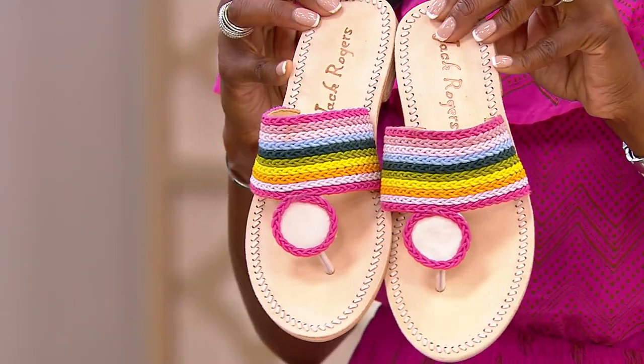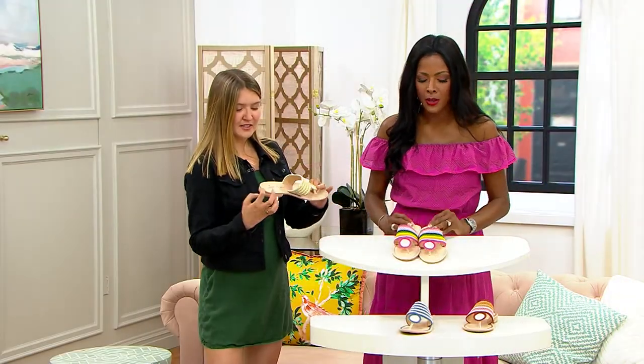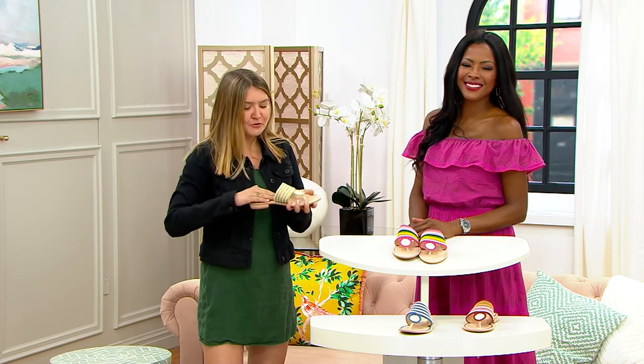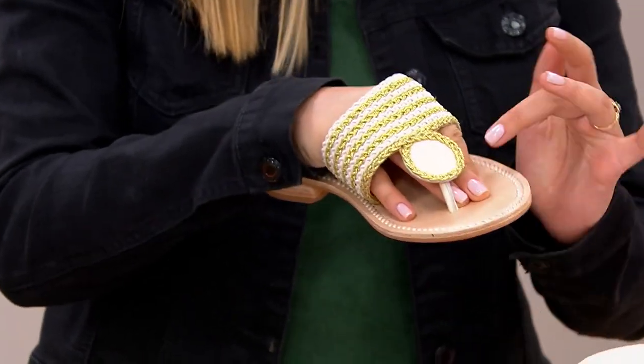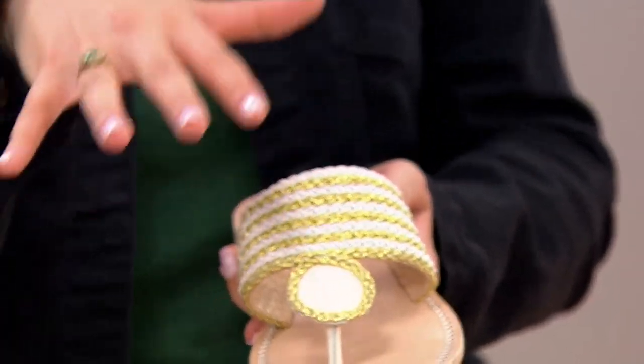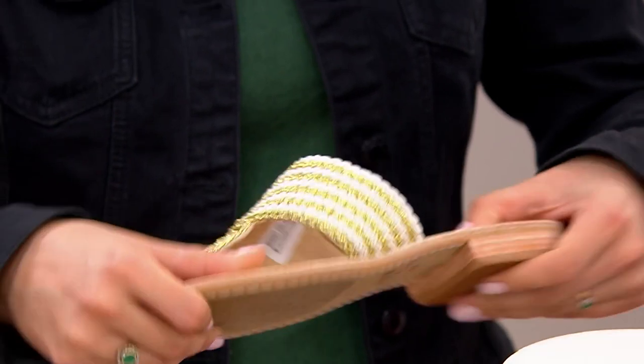Choose any color that you'd like — it's going to pop and just highlight your outfit in the best way possible. It has our Heritage logo with really subtle detailing and a really soft insole. The oils of your feet will actually patina the insole, so they'll leave that footprint — it'll be made just for you.